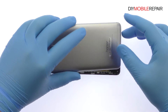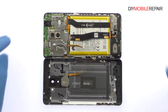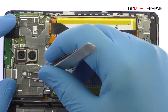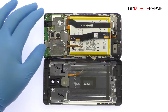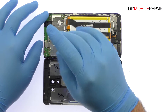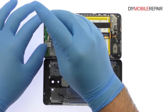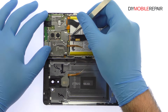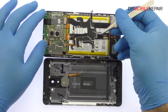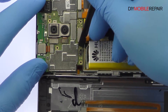The cable for the fingerprint scanner is still connected to the motherboard, so don't try to remove it entirely just yet. Remove the following five Phillips screws and then the metal bracket. Disconnect the cable and separate the Honor 6X rear case from the phone.